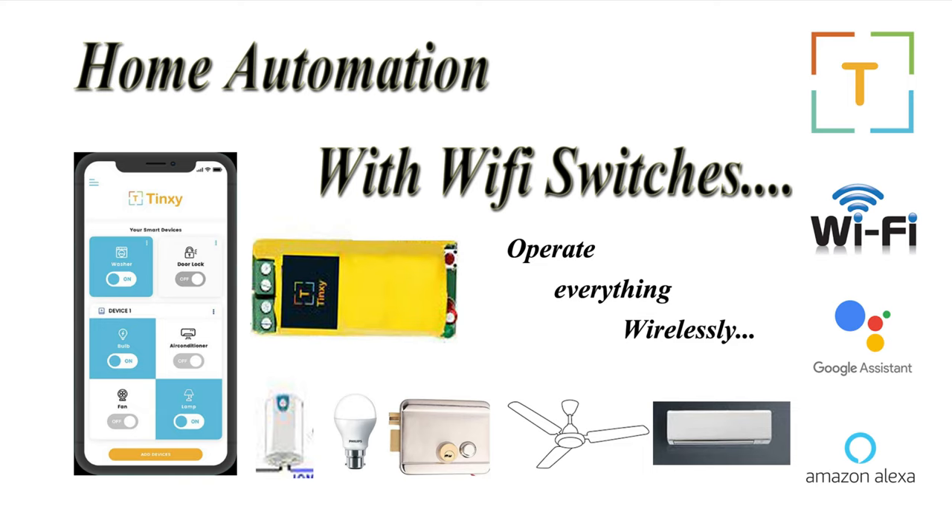Any person with basic knowledge of how to use a smartphone and how to connect wires using a screwdriver should be able to do this. For this purpose I have bought Tingsy switches, which are kind of cheap and the best devices I found in the market.